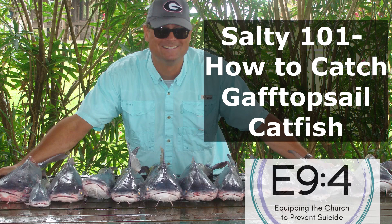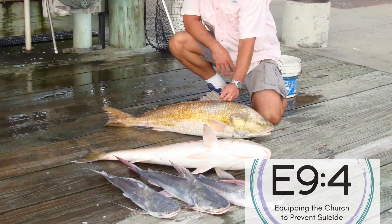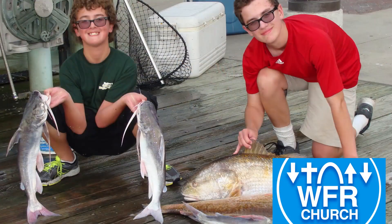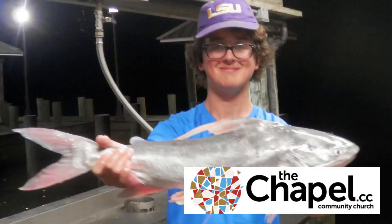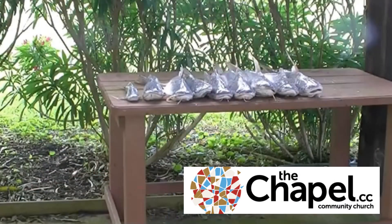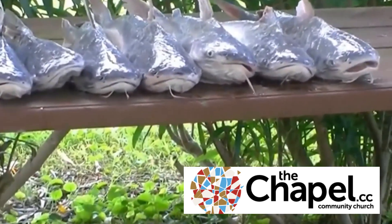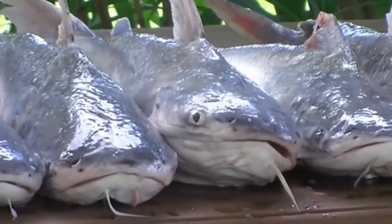The purpose of this video is to talk about how to catch gaff top sail catfish. Our observation is that gaff tops are quality fish and good eating, comparable to many popular freshwater catfish. Their bad reputation comes mostly from the slime — 'snot sharks, anyone' — and from people's experience with hardhead catfish, which aren't as big and which don't taste nearly as good.